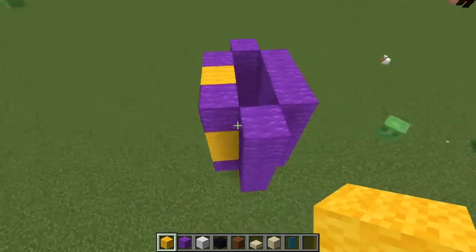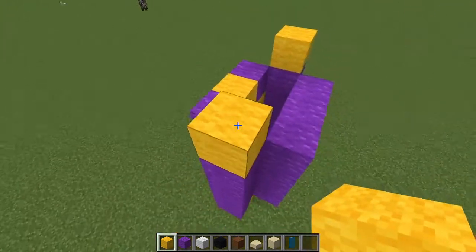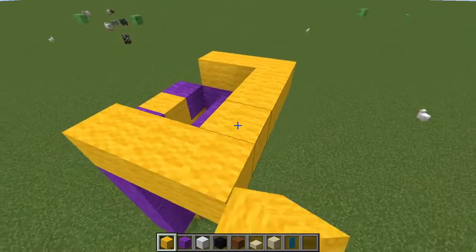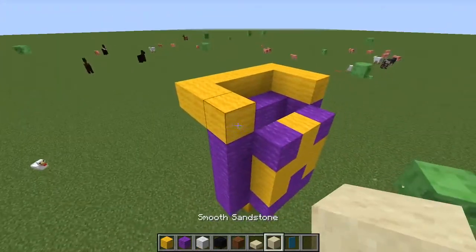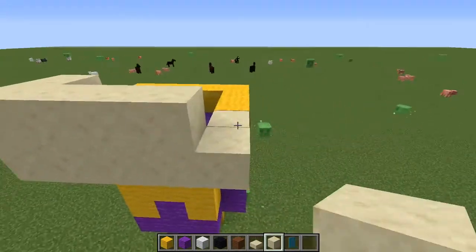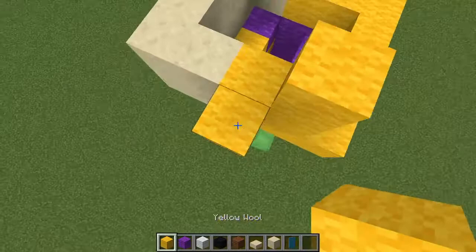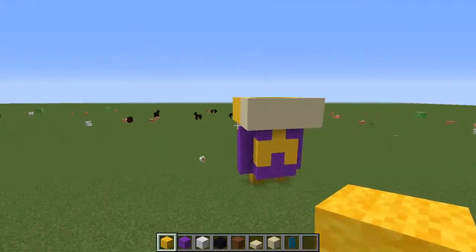Now what you're gonna want to do is put yellow wool on both sides, like that, then put two out, like that, and then just stick it out kind of like that. Then put two sandstone going around like that, and then you want to have it up two. So you should have something that looks a little bit like that.